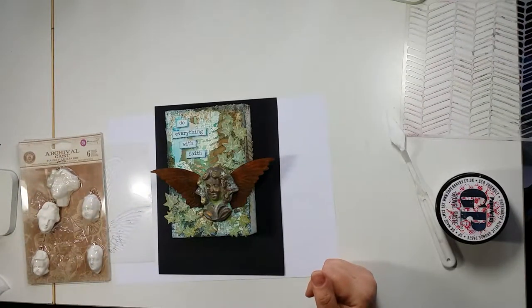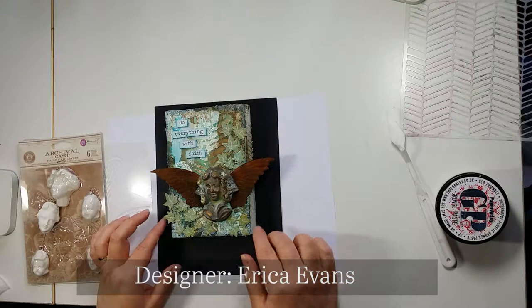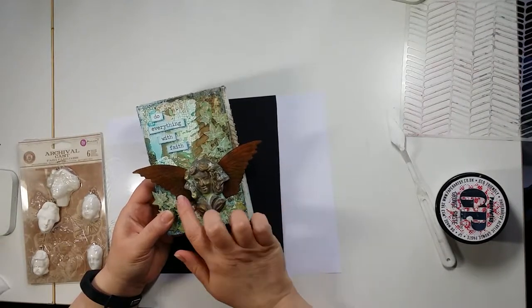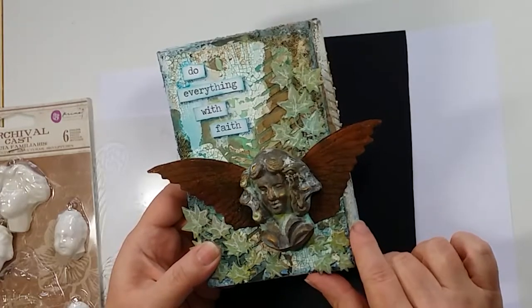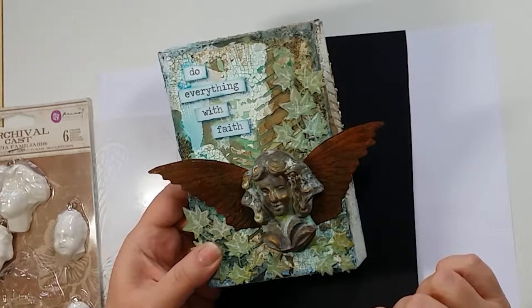Hi and welcome to another Demo Plus. I'm Erica from Simply Craft and this is the second part of the series to make this design. In this second part we're concentrating on the embellishment, the angel and the wings, and we're using the rust and patina materials from Pentart.